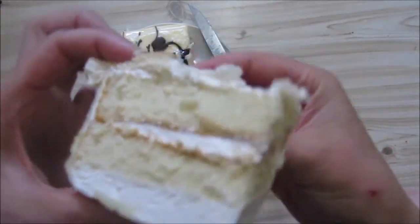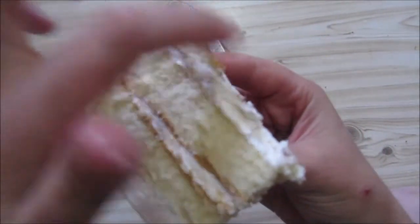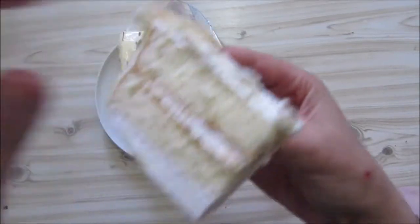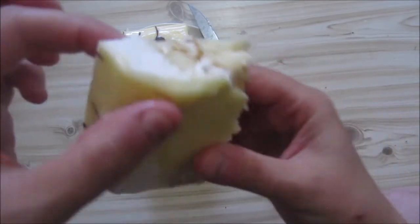Here you can see you've got sort of a cake layer, some filling, some cake, more filling — but there was supposed to be a bit of cake there — and then a big piece of filling on the top and filling on the sides.